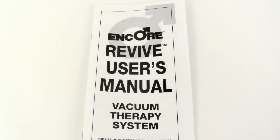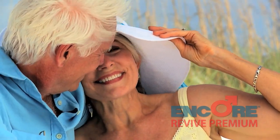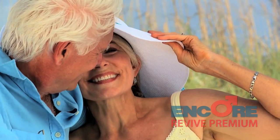And one user's manual. Discover Encore's VTUE Battery Operated Kit and start living life again.